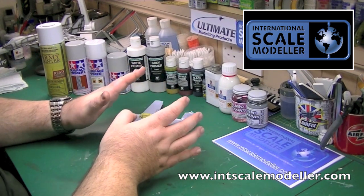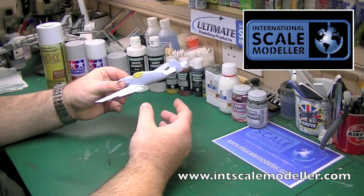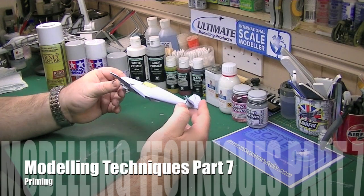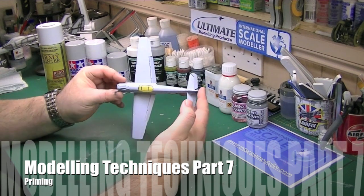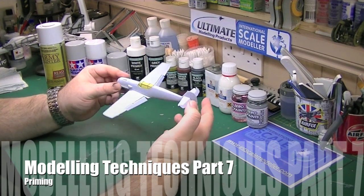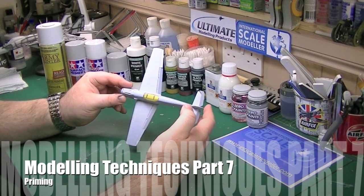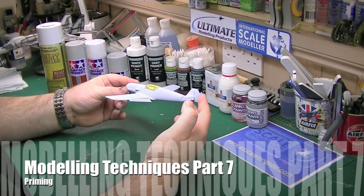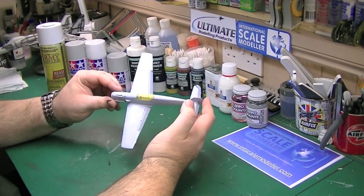Today I'm going to cover priming. I've got various primers out on the desk and I'll run through them quickly in a minute. The 109 is currently all filled, sanded, polished, and ready to go. An absolute nightmare though — the flaps keep falling off, they're held in by two lugs which snapped off a long time ago. Glued in position several times, keep falling off, so if they fall off on camera I do apologise.